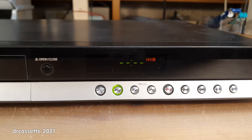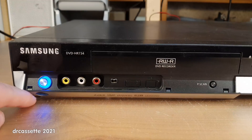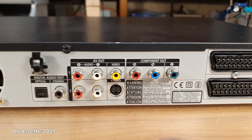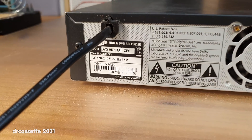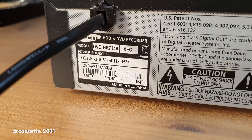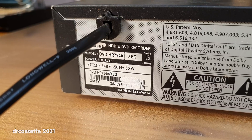This is the front of the recorder, and here is the back of the unit. This was made in Slovakia, which is interesting. I did not know Samsung had production facilities in Slovakia, although it is safe to say that the only thing that happened there was the final assembly of the unit.